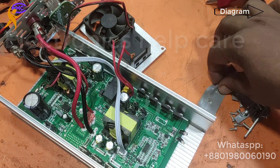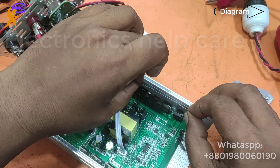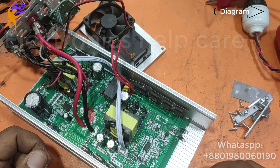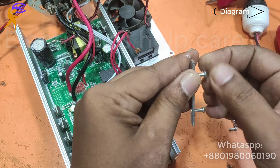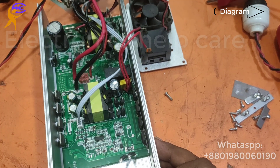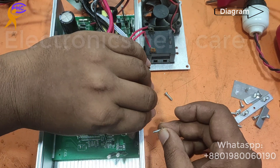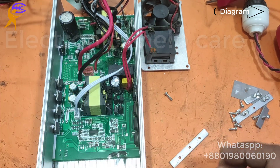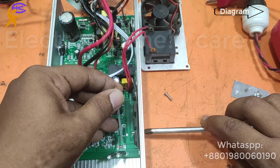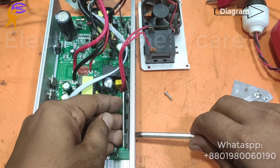Now I am using the separator. The output section had no separator before, but now I am using the separator. It will be good for the MOSFET — if there is any gap, the separator will fill that gap. The separator and thermal paste will fill that gap. The company does not use a separator in the output section because those MOSFETs have a plastic body.